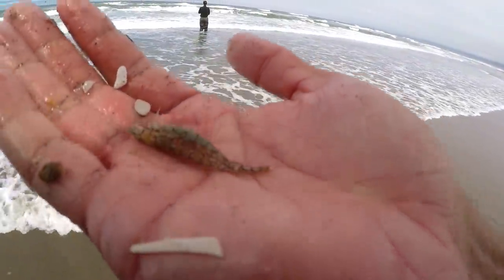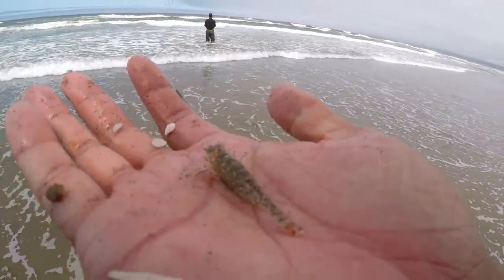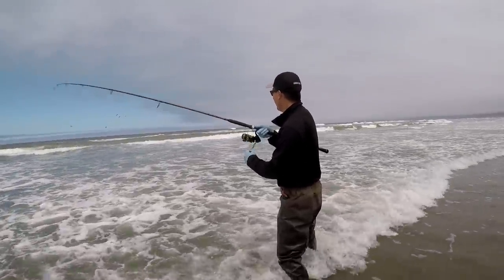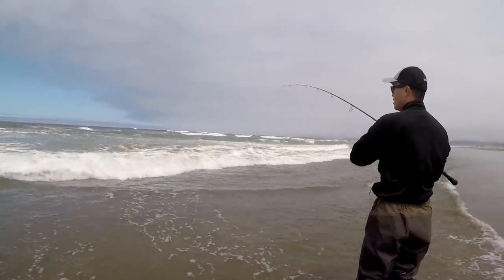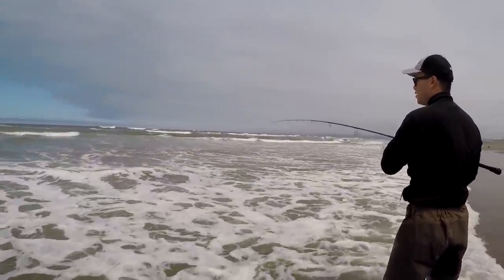Check this out — not only did I get a sand crab but I got a little shrimp too. What is that, a grass shrimp? That's pretty cool. Calvin with a fish on! Fish on, baby! Little perch, little perch — maybe still on there. Not fighting very hard but yeah, oh I see it fighting a little bit. Nice dude.